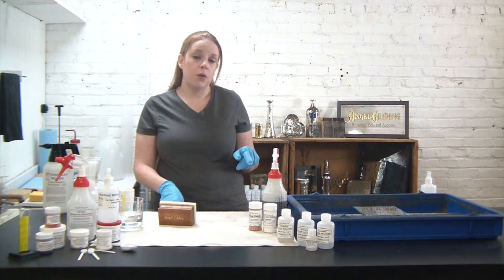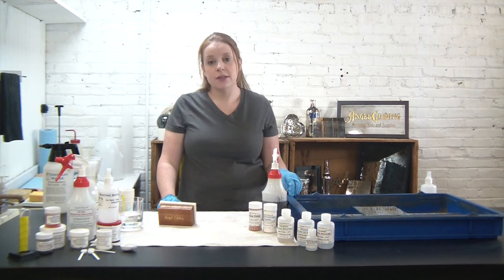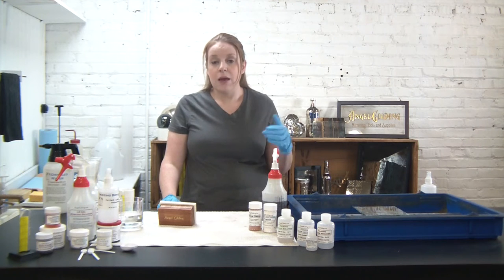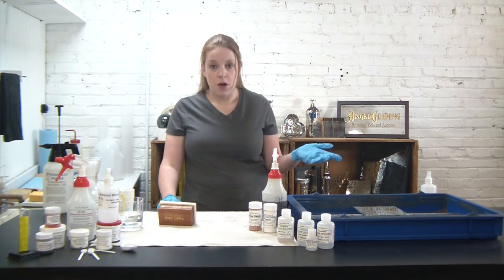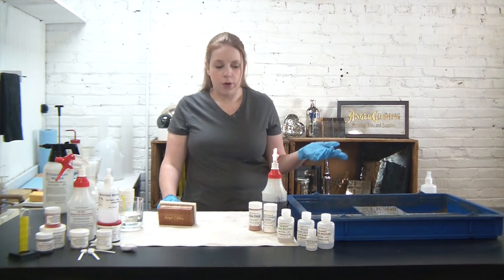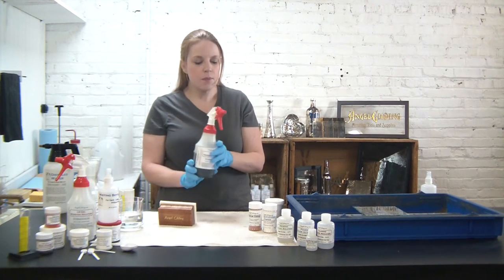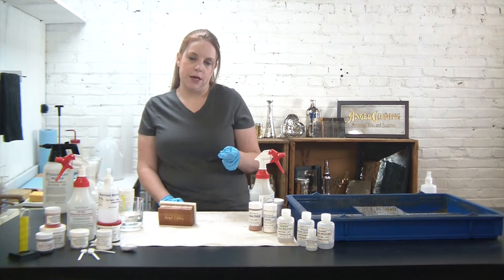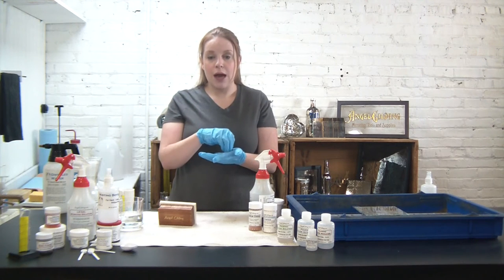For our first technique we're going to be working with LS gel, and we're using our sheet glass kit which means we're using the pouring silver process. You can still create beautiful antique mirrors with the spray silver process — a lot of our customers have great success with that. But for today we'll use pouring silver, and one of the unique aspects to pouring silver is that it deposits slower than spray silver.